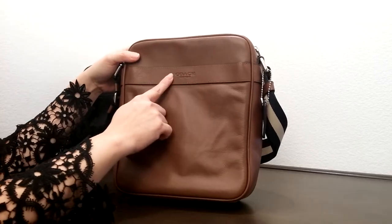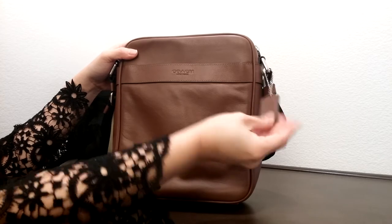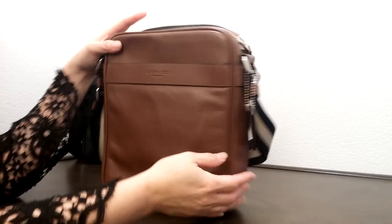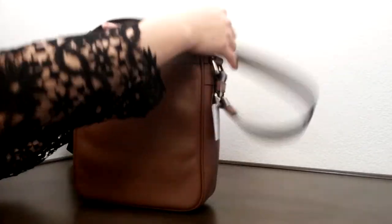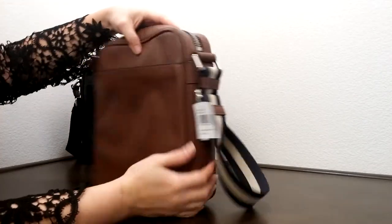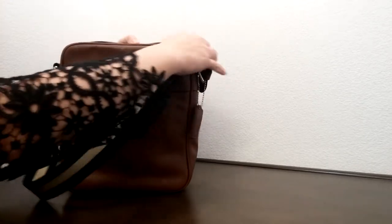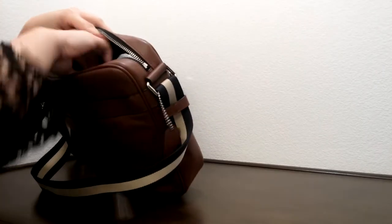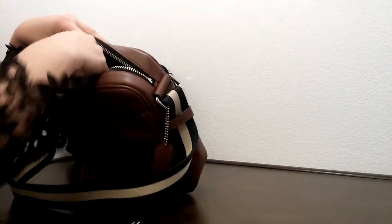It does come with a Coach logo leather logo here, and comes with a leather hand tag. It has a pocket which goes all the way to the bottom. Let's take a look at this side — same thing at the back here, it has a pocket that goes all the way to the bottom. And here's the bottom of the bag.